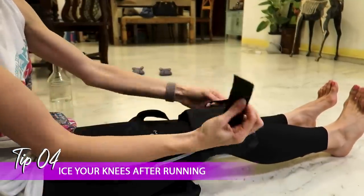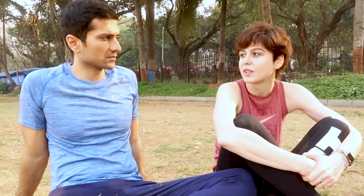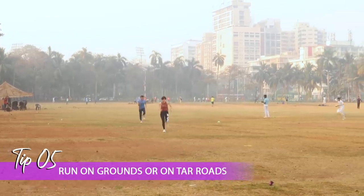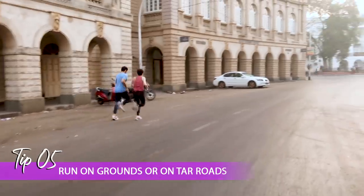My next tip would be to ice your knees — that really helps after a long run. When you do a three or four kilometer run or anything above that, come back and ice your knees with ice packs; that will prevent injury and speed up recovery, especially when you run on hard surfaces. The last tip would be to find softer surfaces to run on. Most of us live in cities, but try a garden or a ground. For longer distances the road is better than concrete pavement — avoid the pavement since it's generally concrete, and run on the actual road.